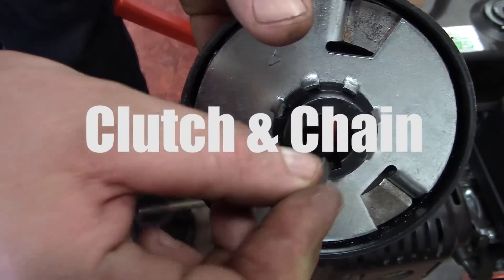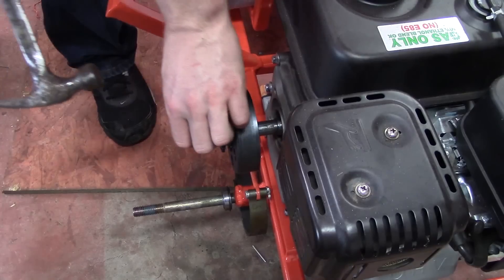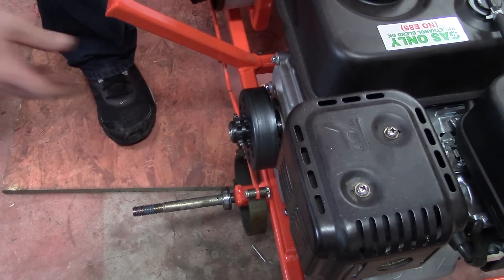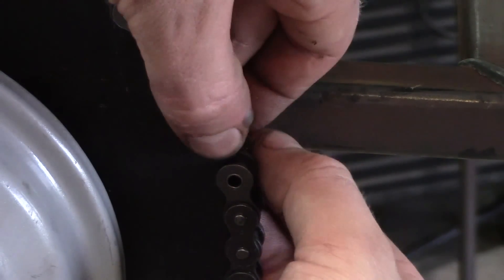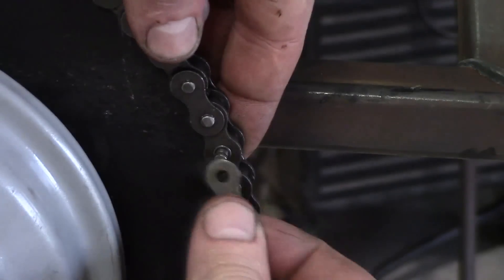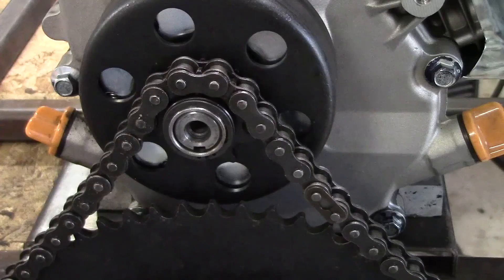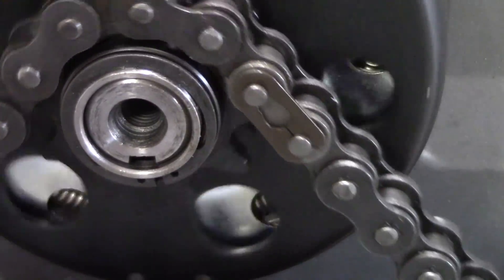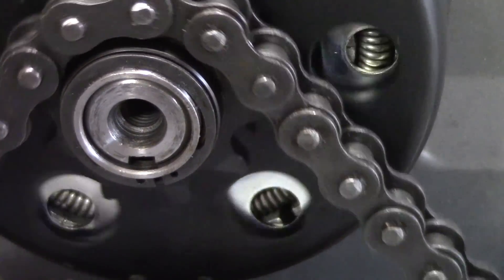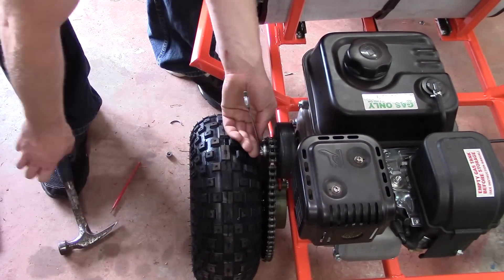Next is clutch and chain. Use your 3/16-inch key and put it in the clutch, then lightly tap the clutch onto the engine shaft — and that's it for the clutch for now. Next is the chain. Take your master clip with the posts, the plate, and the spring clip, and use a little screwdriver to pry it all together. Make sure the closed end is facing forward and the trailing end is the open end of the master link clip. Then take a bolt — usually a 5/16-inch fine thread bolt — and tap it on there to impact it and hold your clutch in place.